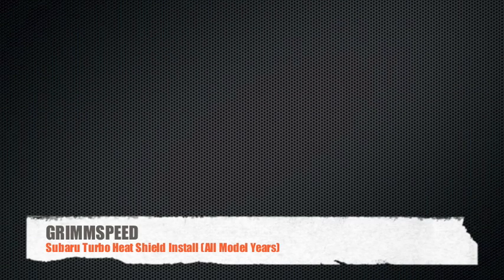Hey guys, welcome to another GrimSpeed install video. My name is Will and today we're going to be talking about our Subaru turbo heat shield.